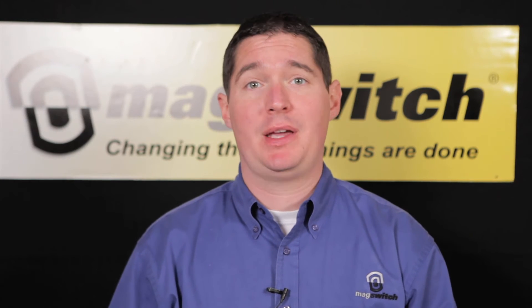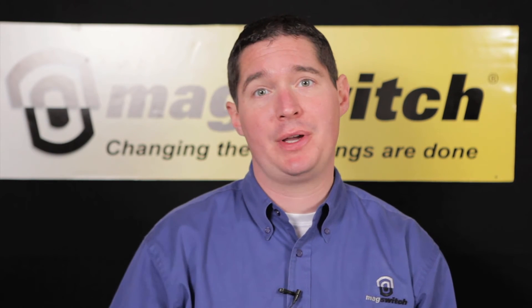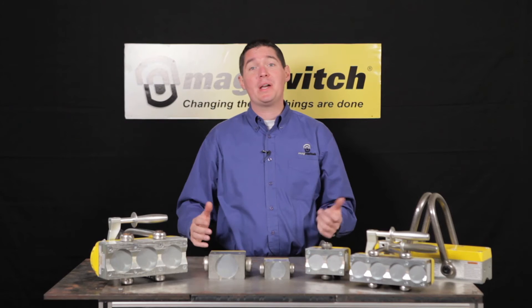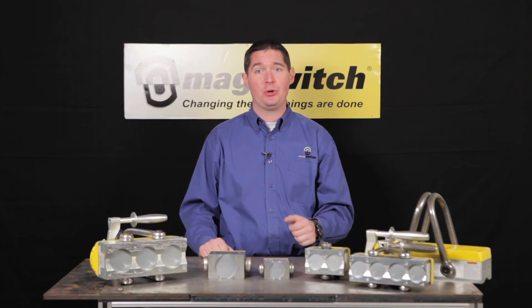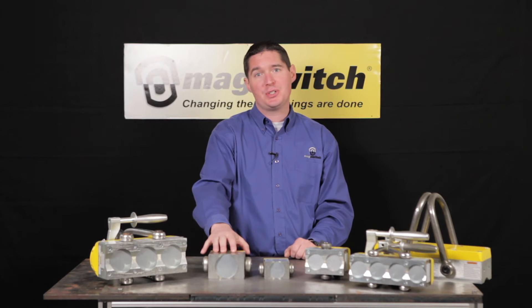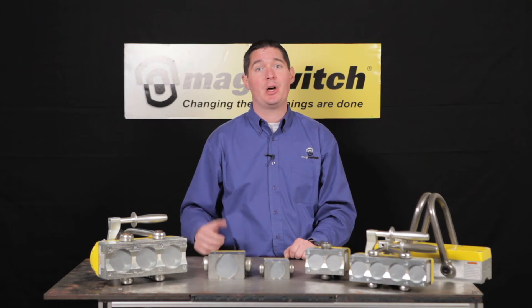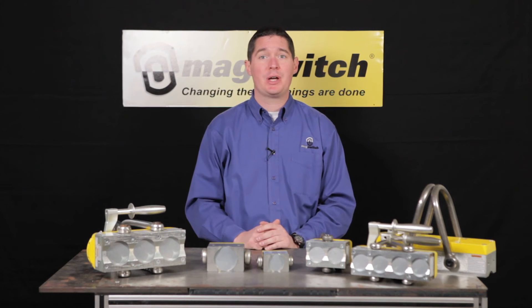The MagSwitch naming convention makes it easy to determine the strength of the lifter simply by looking at the bottom of the tool. What makes MagSwitch lifters so unique is superior performance on thin material. The 600 series achieves its full strength on material as thin as half an inch, and the 1000 series achieves its full strength on material as thin as one inch.